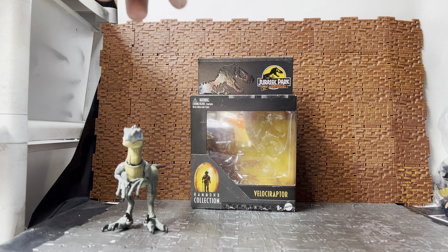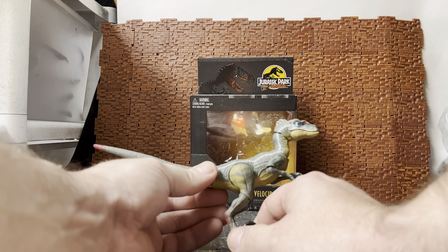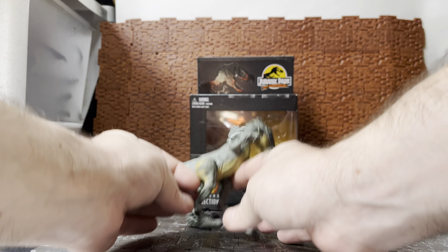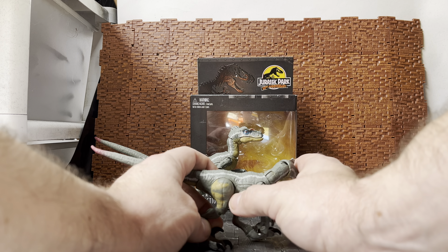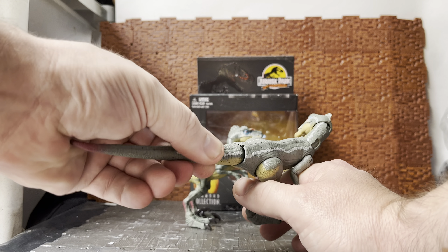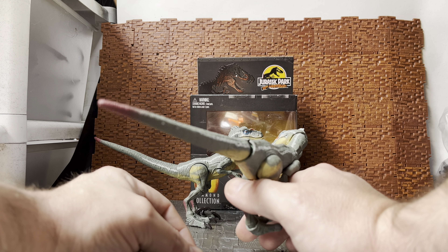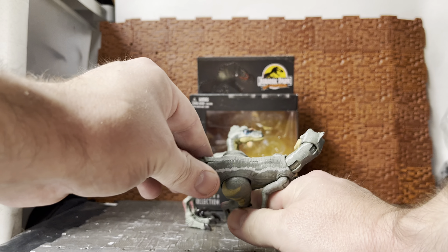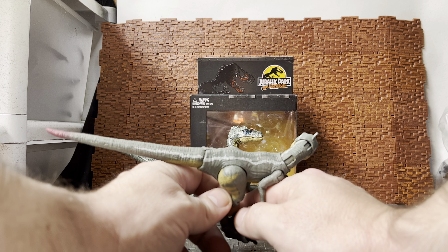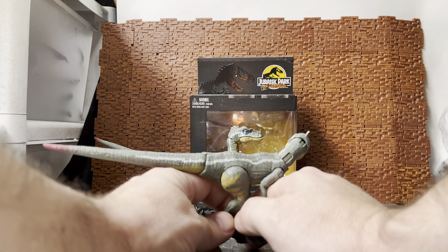There is some assembly required on this guy when you get him out, and that assembly is the tail. I want to bring in my other one of these — I ended up with two of these guys for one reason in particular, and it'll become apparent if I swing them around to the back of the tail. The back of the tail on this one is actually deformed and missing a component. I picked these guys up at Big Bad Toy Store, and at the time it was sold out so I was able to pre-order it again and get a replacement.